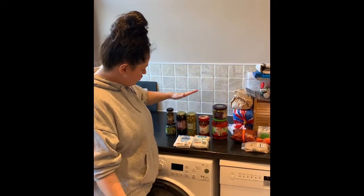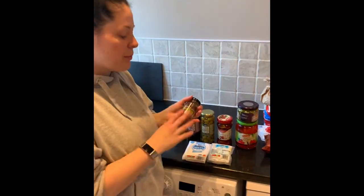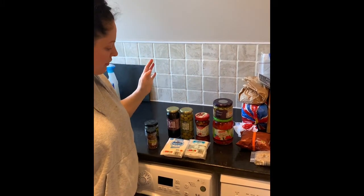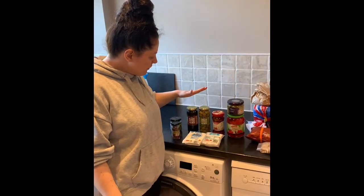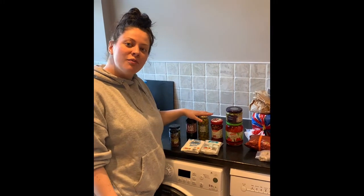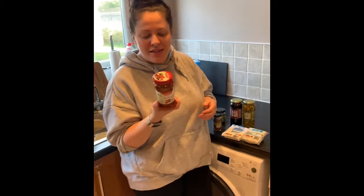For jarred stuff: anchovies are great for puttanesca sauces, or if you just want garlic and olive oil pasta, add a bit of anchovy for that extra saltiness. Capers are exactly the same - quite salty. Olives I use in salads, pastas, or just eat by themselves. I generally have both kalamata, black, and green - Jonathan got me both from Aldi. Sundried tomatoes go in the famous Tuscan chicken pasta - really handy to chuck through things to freshen stuff up.